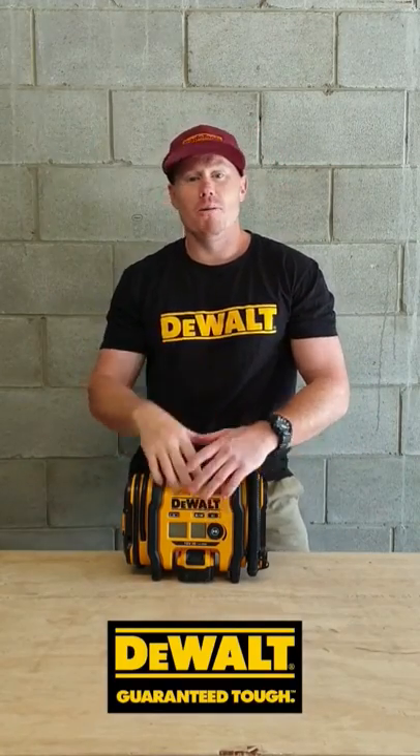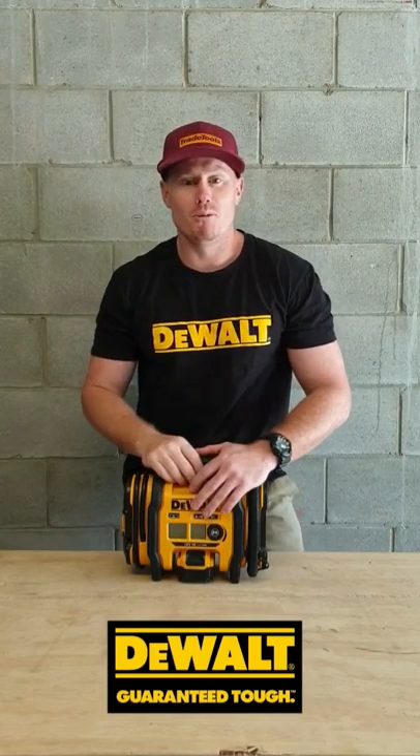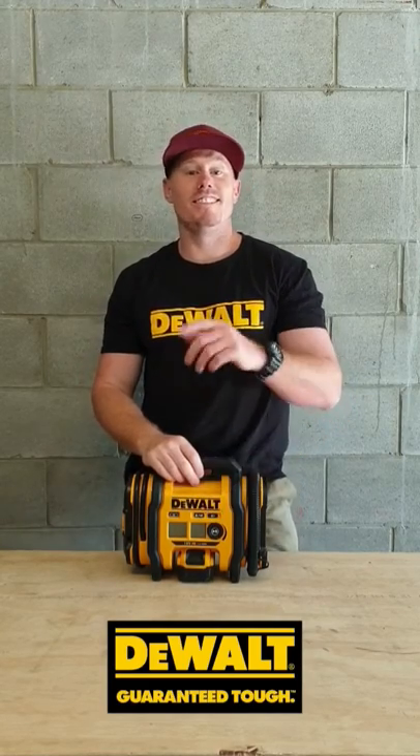What's up guys, Aussie Tool Guy. It's the DeWalt 18 Volt Inflator. Let's check this thing out.